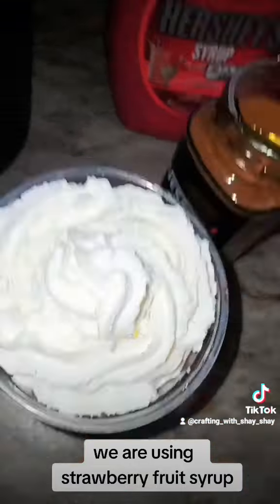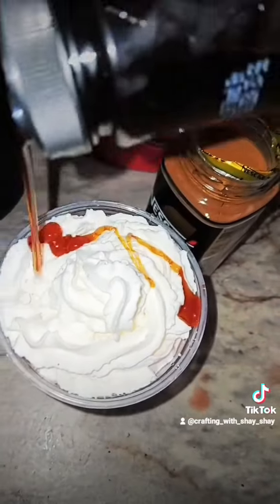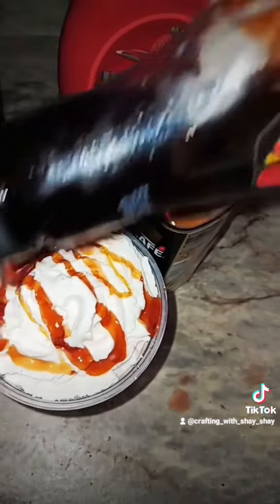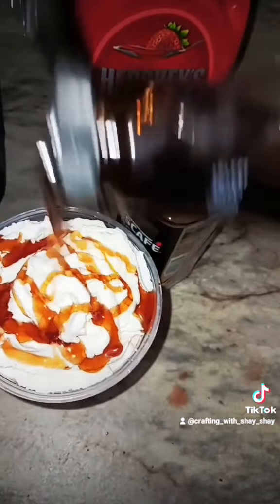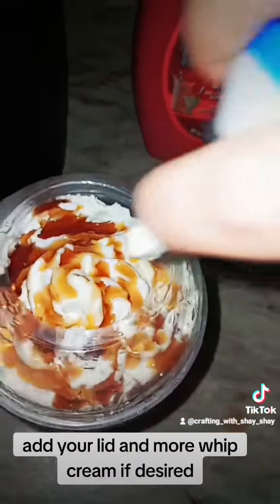We are using strawberry fruit syrup. Add your lid and more whipped cream if desired.